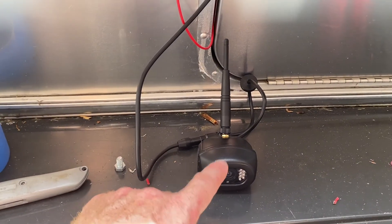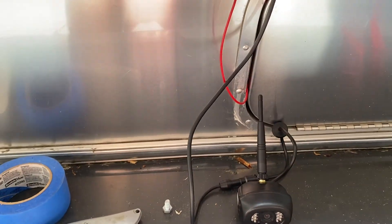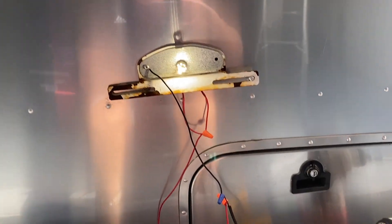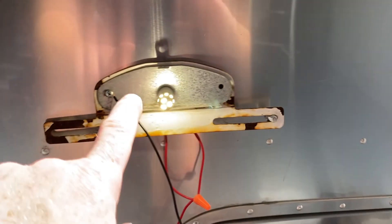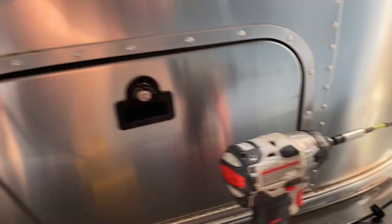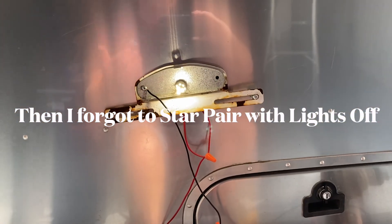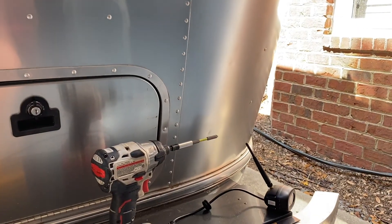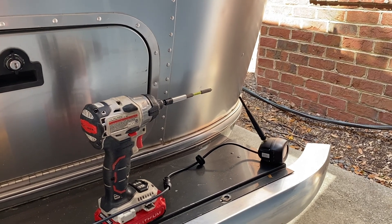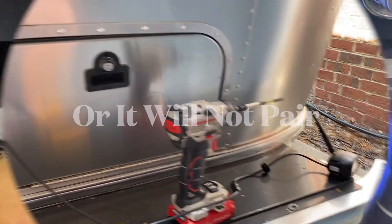Now we've got everything plugged in. We tried this once before — this time we actually plugged the camera in, which is very important. Everything's plugged in now. We're wired up to the camera right there, power is coming on. The first time I forgot to plug this piece in and couldn't figure out why it wasn't working — I tried several things, including hooking the camera directly to the battery.